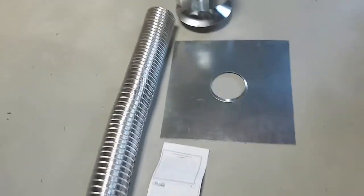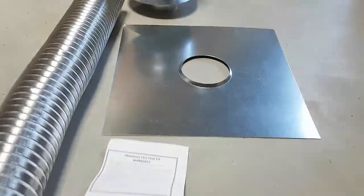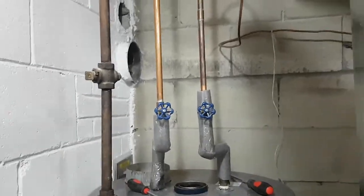This is the liner — an aluminum flex liner kit. It comes with this flexible aluminum duct, a cap, and a roof cap. I purchased this at Noble and it's from Don Park.